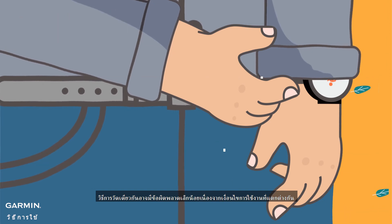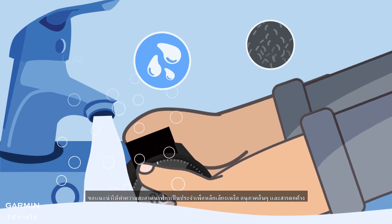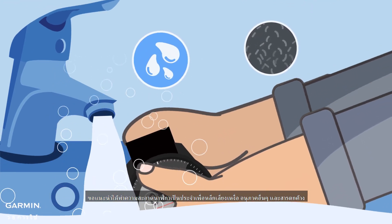The same measurement method may have some slight errors due to different conditions of use. It is recommended that you clean the watch regularly to avoid sweat, other particles, and residues. For more help, please go to support.garmin.com.